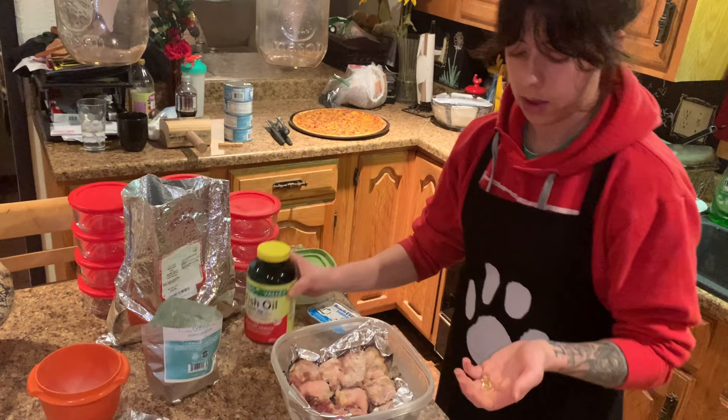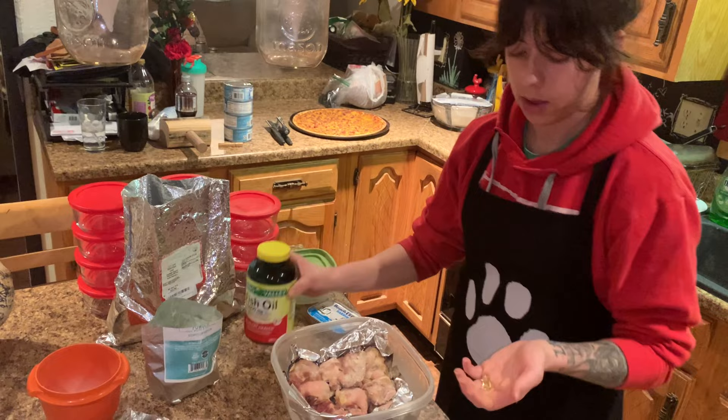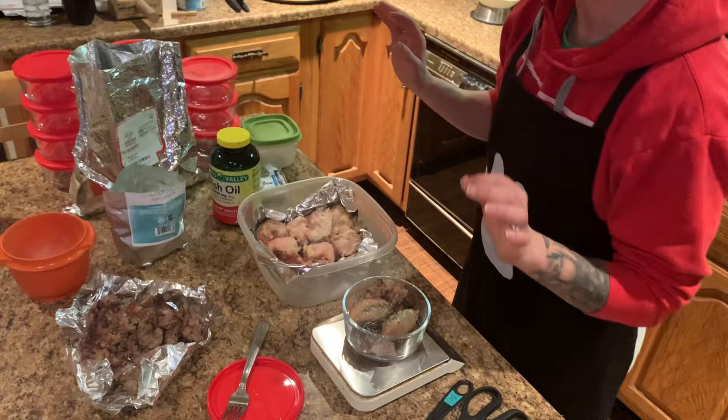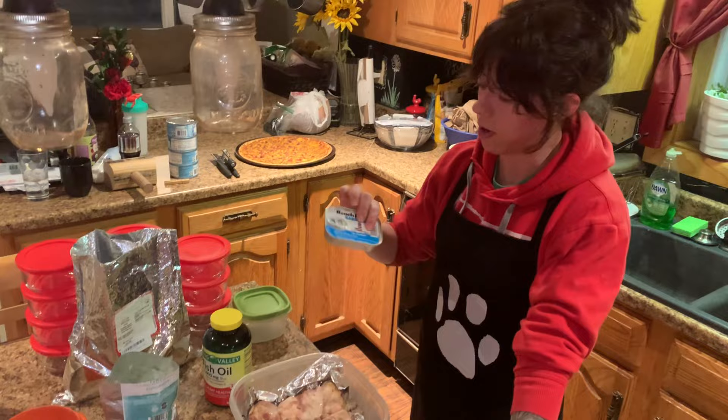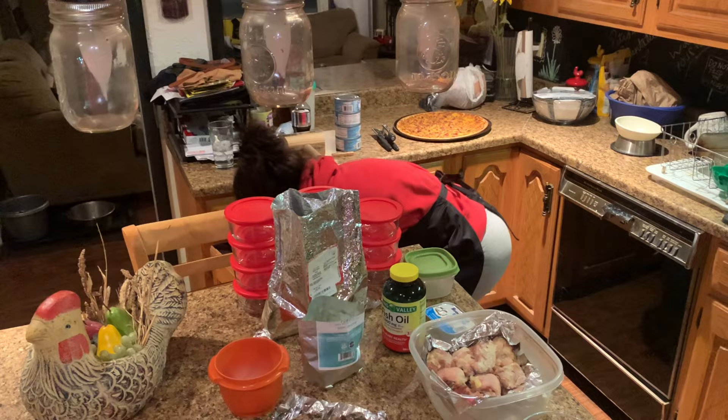He also gets one fish oil per day, and this is his omega-3 source. If your dog doesn't have a kidney issue, you could give them a half an ounce of sardines instead of the fish oil. Teddy in the past has had some kidney problems — not currently, but I tend to err on caution. So I no longer give him sardines because they're very high in phosphorus, and I opt for one fish oil instead.